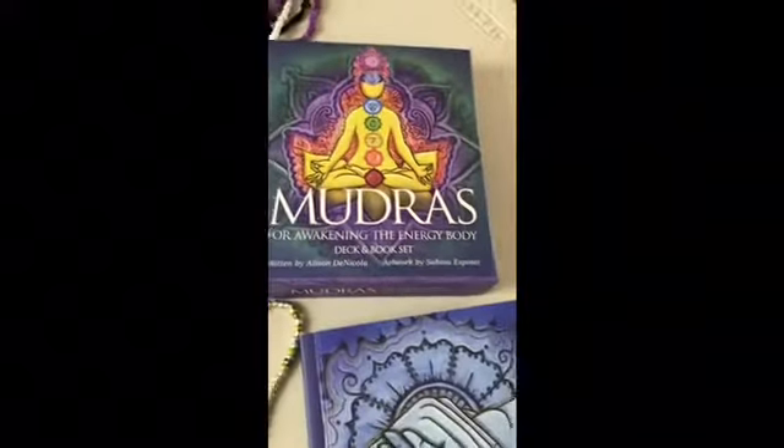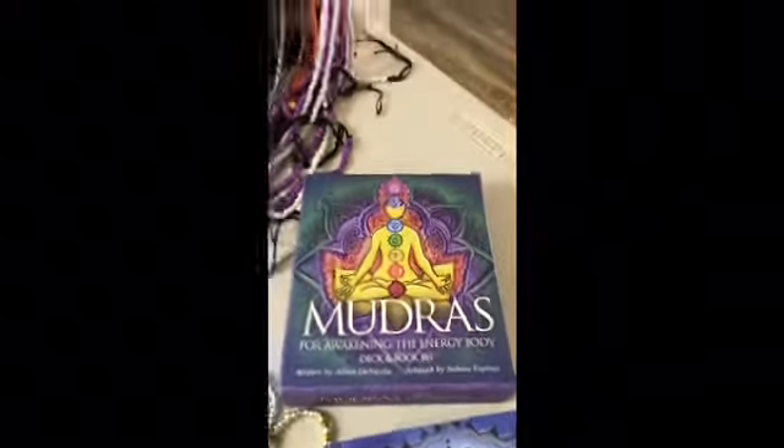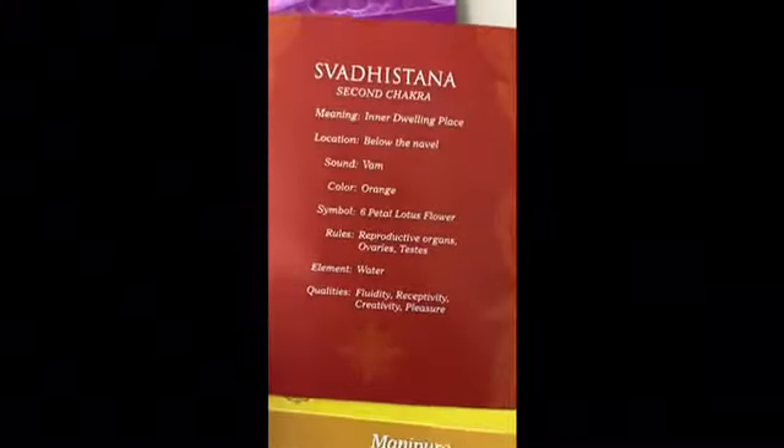I've been researching about chakras for the past three years. I feel like I know enough about chakras to actually incorporate them with my beads. With these cards, they have each chakra energy and the qualities of each chakra.